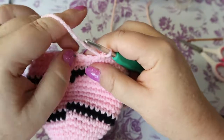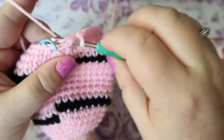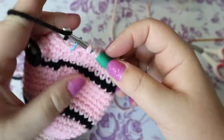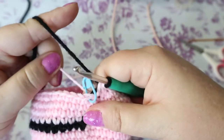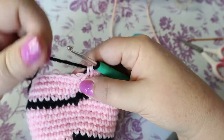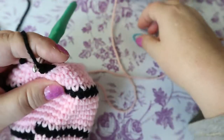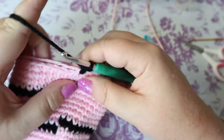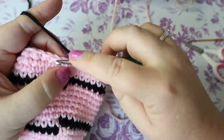On your decrease stitch, to change color at the same time: go in and pull up a loop, go in the next stitch pull up a loop, then do the yarn-over pull-through all three with the black. Pull down on the pink. With black, do one single crochet in each stitch around, keeping everything nice and tight. You should have 36 stitches.